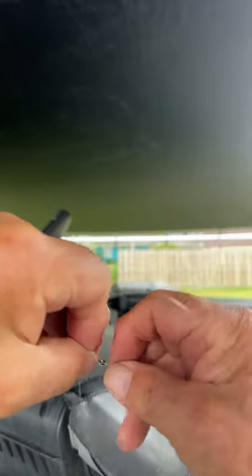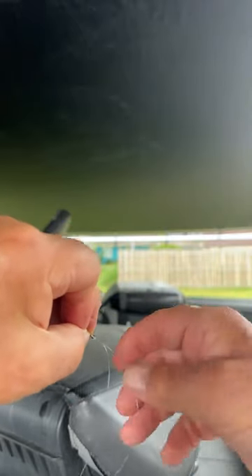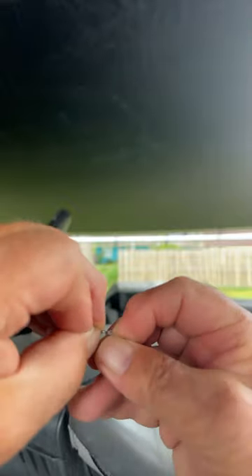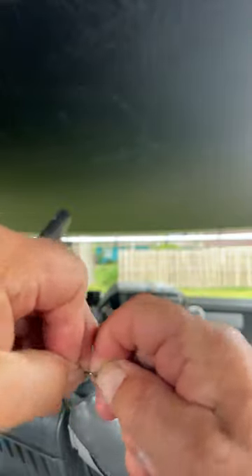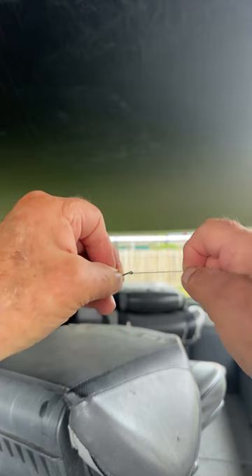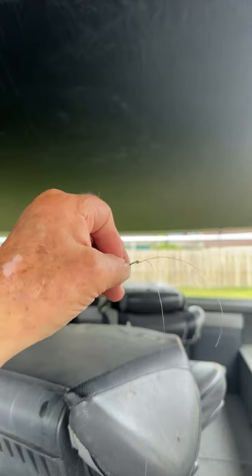Now we start to snug it — wet it. Always wet your knots; wet your knots, it's as important as anything. Pull her down, pull each one tight, get them all on the right side of the eye of the hook, and we're done! Palomar knot in 60 seconds.